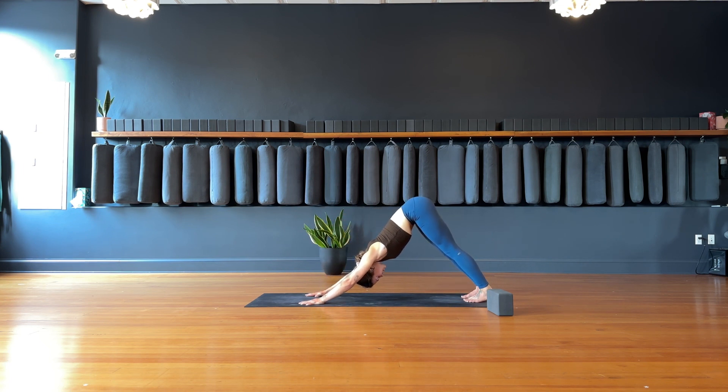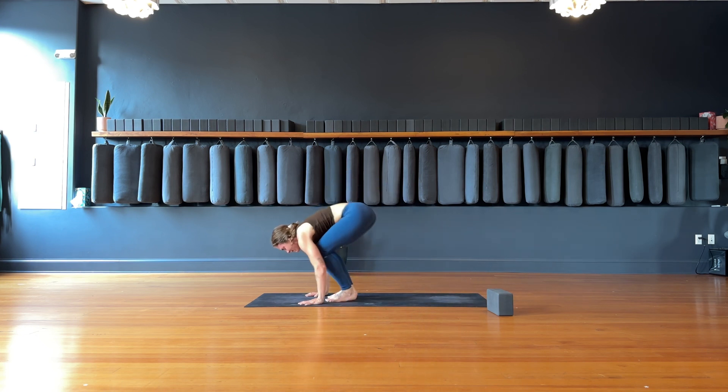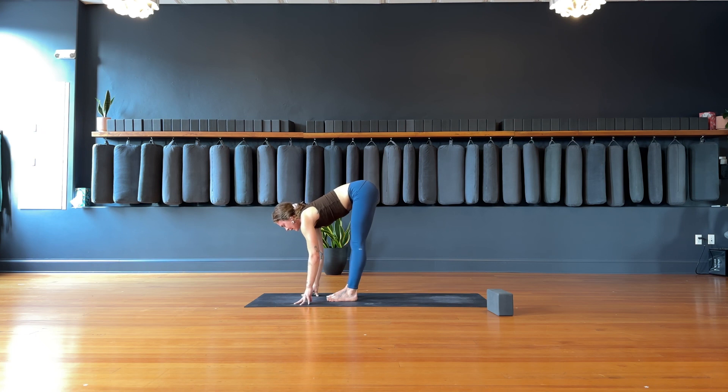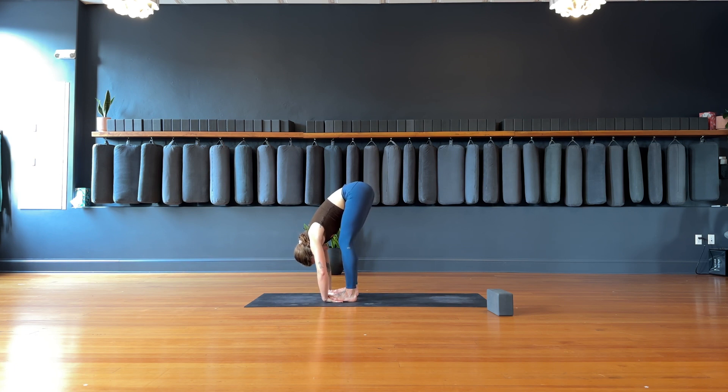Take a big inhale through the nose to fill. Exhale out the mouth. Inhale, look forward. Exhale, find your forward fold — step, walk, or hop to the front of the mat. Inhale, find the halfway lift, lengthen. We're going to bring the feet a little bit wider. Lift the toes, slide the hands — palms facing up underneath the feet. This should be a good gentle wrist stretch, and if you want more in the hamstrings, really pull the elbows wide, pulling the heart space towards the thighs.